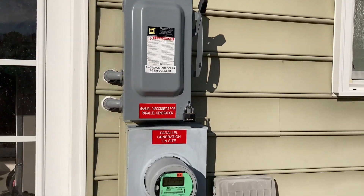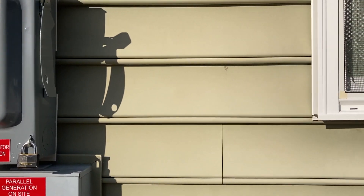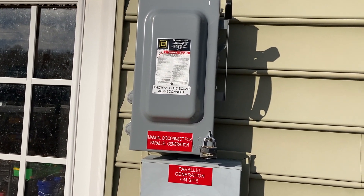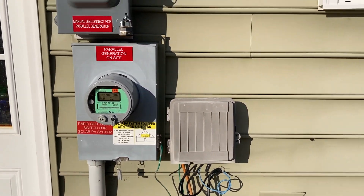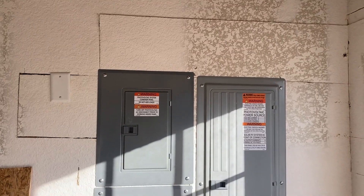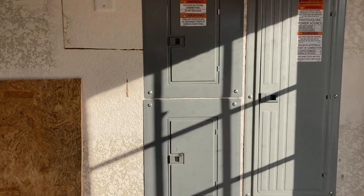Traditionally they usually have conduit coming out of the soffit, down to your roof, and somewhere near your meter you have your combiner box, then your disconnect switch which needs to be near your meter. I'm not a fan of all that conduit, so here's my main panel and here's a sub panel I've done in the past.